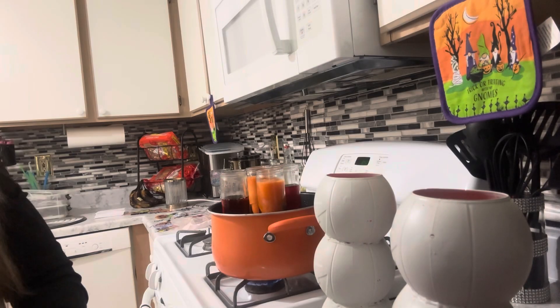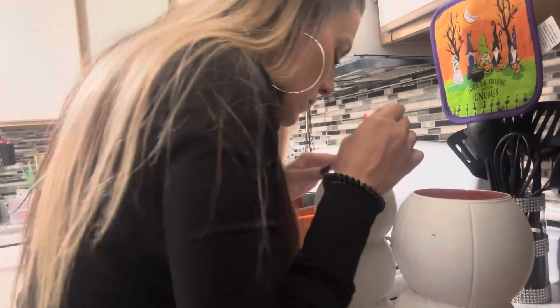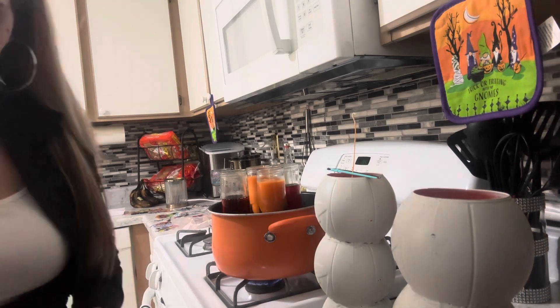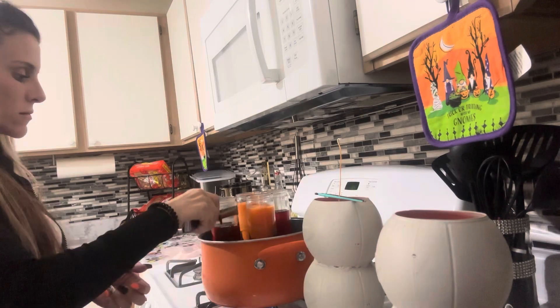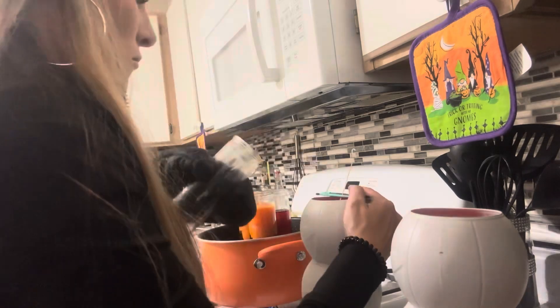Now it's time to melt the candle wax. I got these candles from the Dollar Tree — just four regular long orange candles. I'm melting the wax so I can pour it into my pumpkins and then they'll be my new candles. I'm just melting everything down and carefully transporting the wax into the pumpkins.